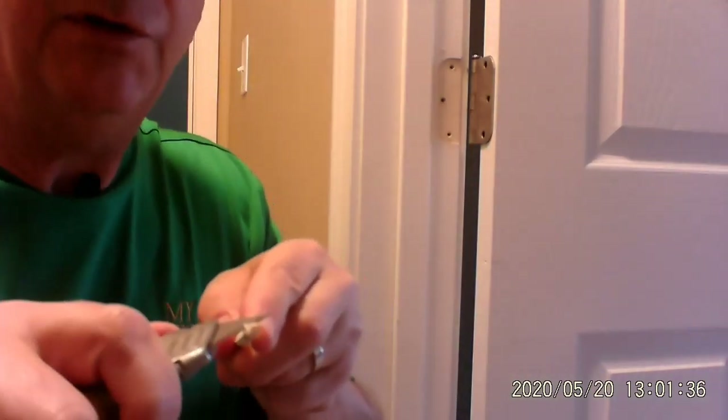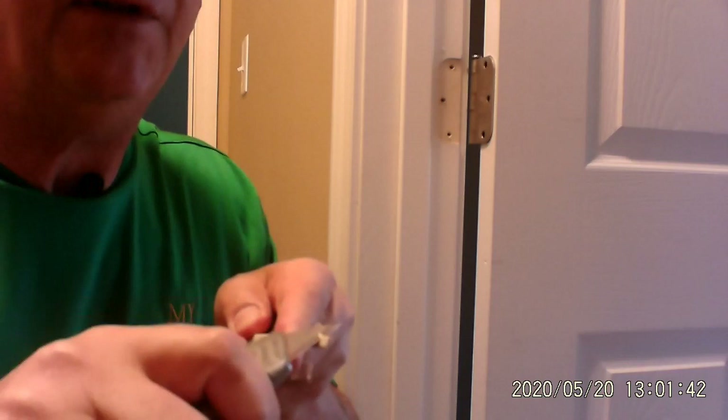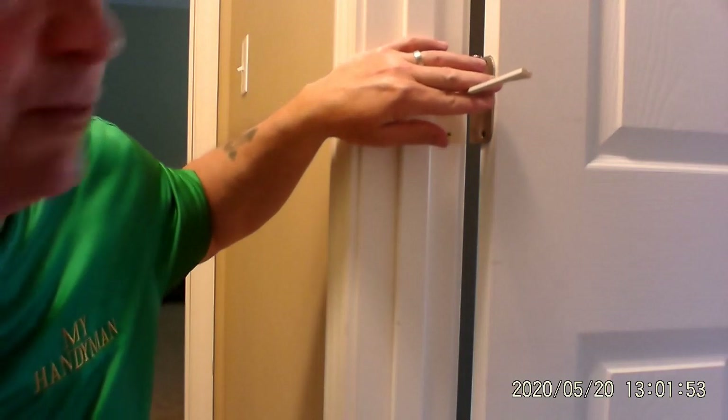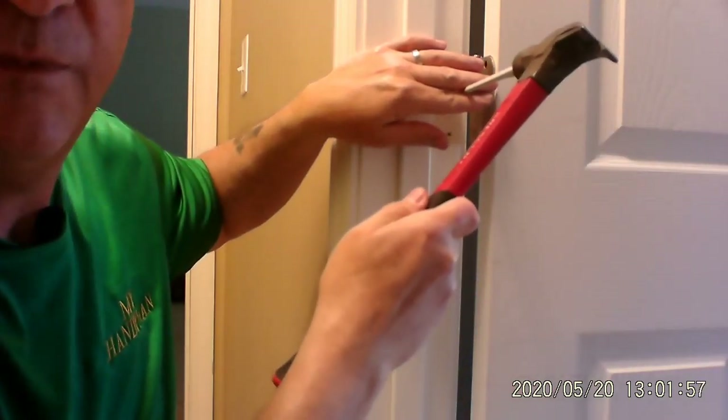My chopstick is just a little bit too large in diameter, so I'm going to shave it just a little bit, just get a couple shavings off of there, just whittle it down like they used to do in the old days. All right, so now I'm going to try that. I'm going to put that in the hole like that. I'm going to take my hammer and just tap it.